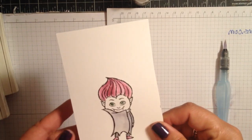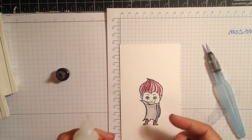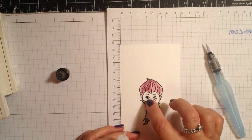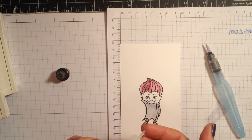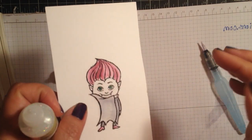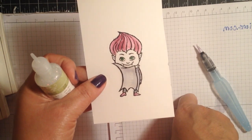Now I'm going to take some Dazzling Details and give him some sparkles. Any Twilight fans out there — you know Edward's face sparkled in the sunlight — so I'm just giving him a little bit, moving it around with my finger. I'll get his ears, and then we'll let him dry. Then I'm going to cut him out, leaving just a hair of a border around him, and he's going to go on our project.